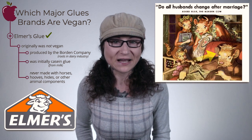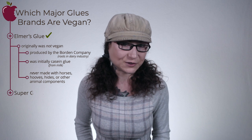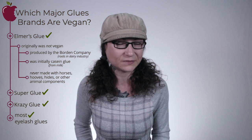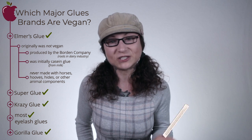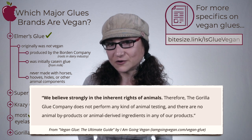Rather than get lost in a chemistry lesson, let's touch on which major glue types and brands are vegan. Elmer's glue is vegan, though it wasn't originally. First produced by the Borden Company, a conglomerate with its roots in the dairy industry, Elmer's was casein glue made from milk. Despite the bull mascot on the bottle, it was never made with horses, hooves, hides, or other animal components. Elmer the bull is simply the husband of Borden Dairy's mascot, Elsie the cow. Modern Elmer's glue is entirely synthetic. Other common glues that are animal-free include superglue, crazy glue, most eyelash glues, and Gorilla Glue — a company which actually affirmed the inherent rights of animals when replying to an inquiry.